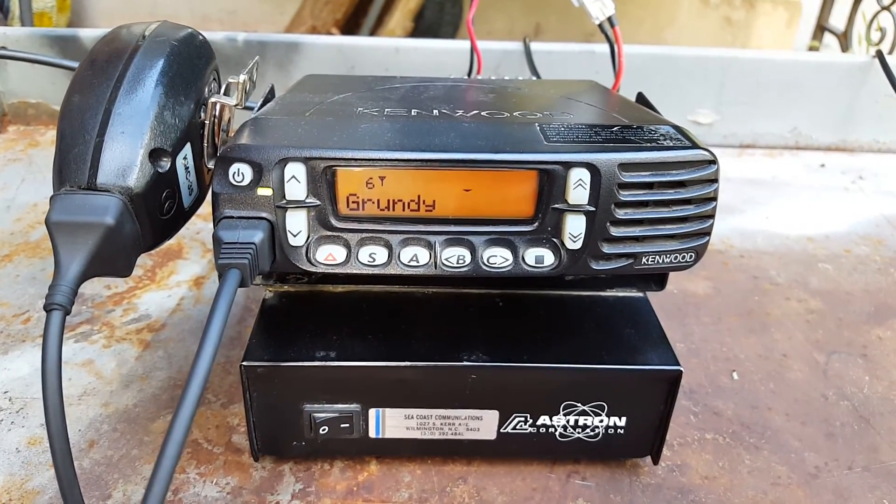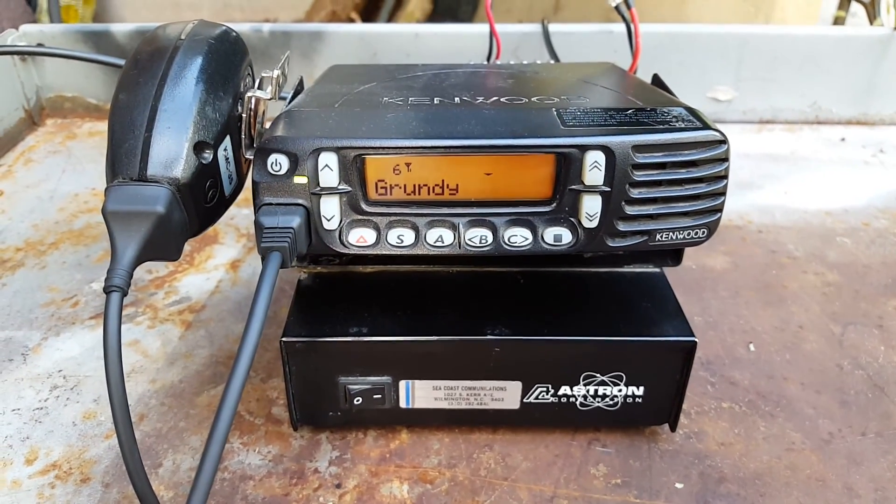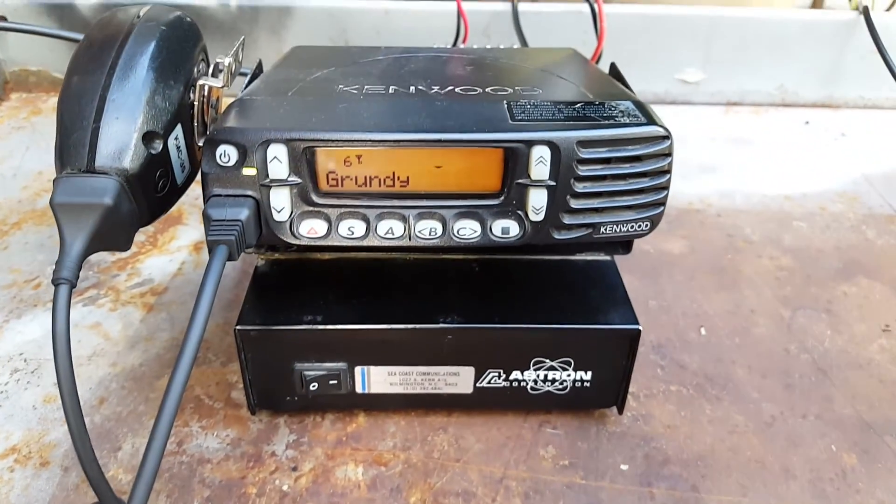If I was you, I'd pick up a couple of them lots on the sale things and stuff, give your dad one of them, cause he'll never use half of what that thing is capable of.